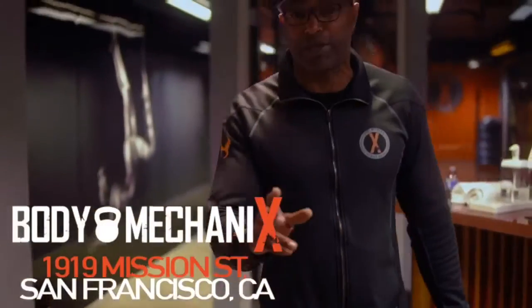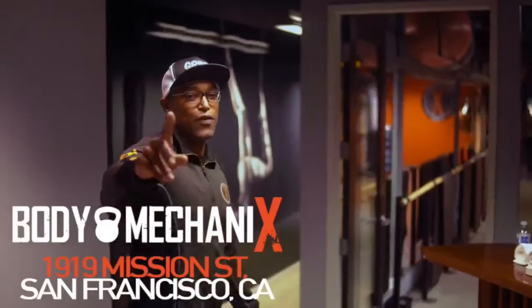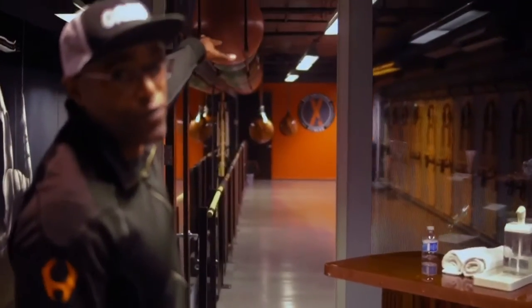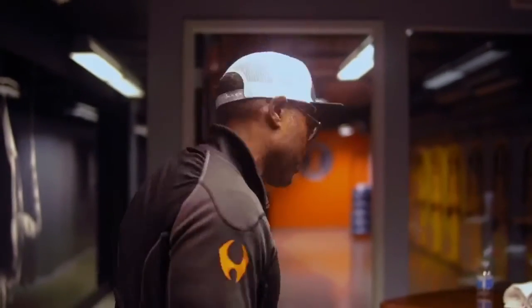Alright, I want to show you our new space here at the Mission Street location. So I'm going to show you the first studio. We call this studio the Grit Studio, because you're going to have to display some grit to get in here and work.